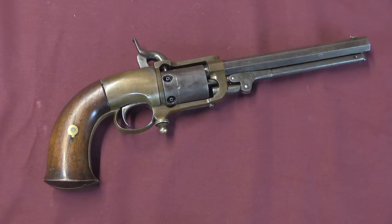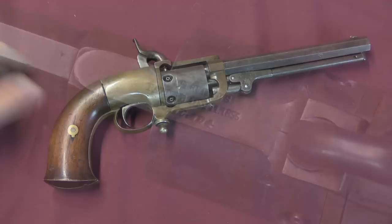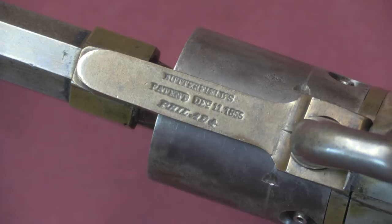Right off the bat it's a cool looking revolver. The brass frame is nice, and it's one of those neat inline designs with the grip behind the cylinder instead of dropping down below the cylinder like a Colt pattern revolver. We have a couple of markings on here. The main one is on the top strap: 'Mark Butterfield's Patent, December 11th, 1855,' and an abbreviation for Philadelphia, Pennsylvania.